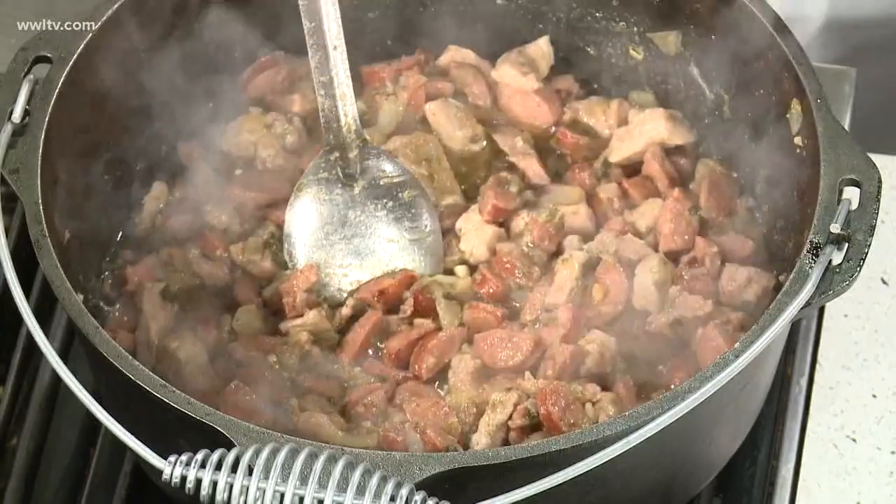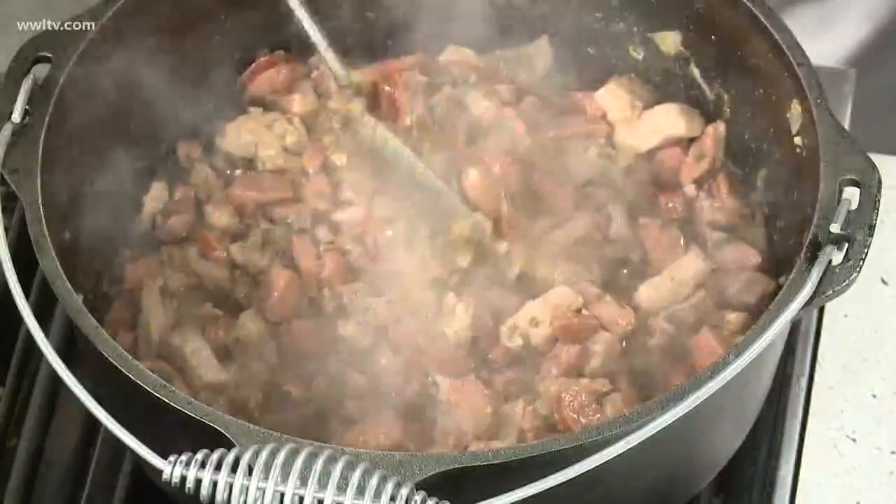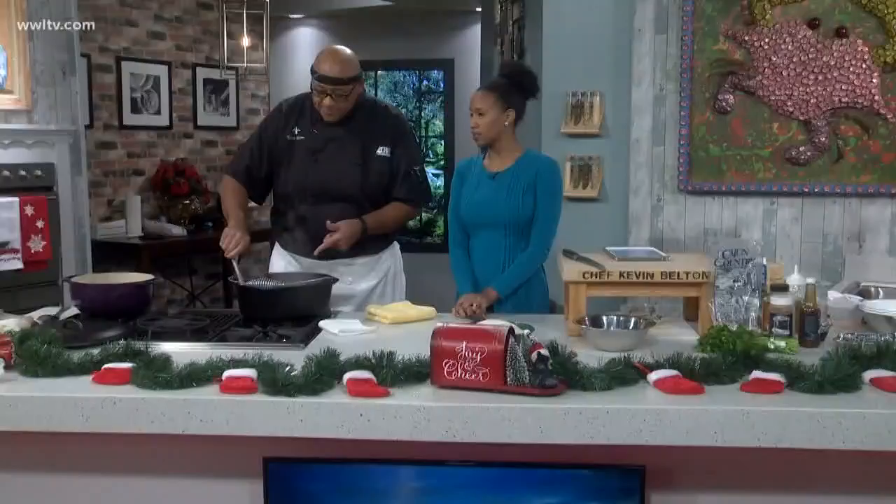After sautéing them down for about 30 minutes — and you don't have to do it that long — I put in a pork roast, cubed into one-inch pieces, and some Vernon smoked sausage. That's my favorite. Chef Kev, you have me hooked on that stuff — it's good!